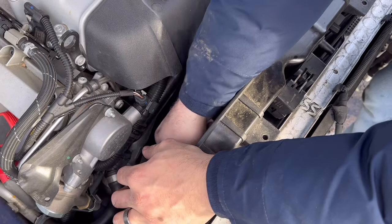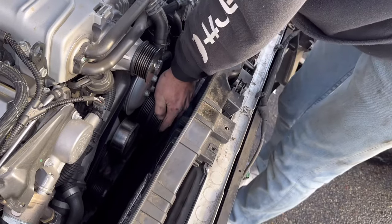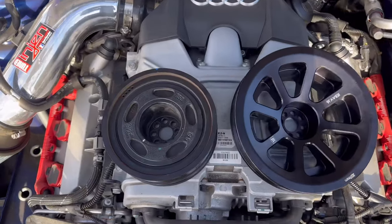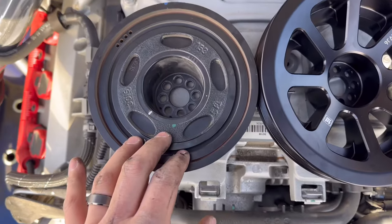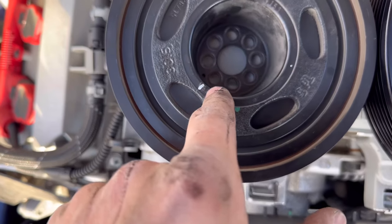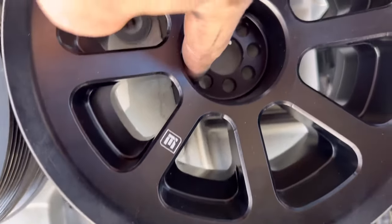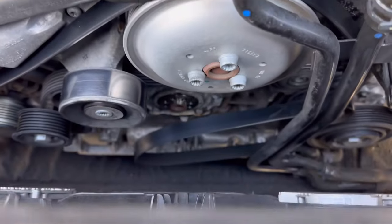After gaining access to the supercharger tensioner I was able to take the belts off, then proceeded to take the crank pulley bolts off and remove the OEM crank pulley. Let's compare these pulleys — the new one is definitely a lot bigger than the stock crank pulley. What we have to do is line up the offset bolt on the Integrated Engineering pulley with the one on the crank.